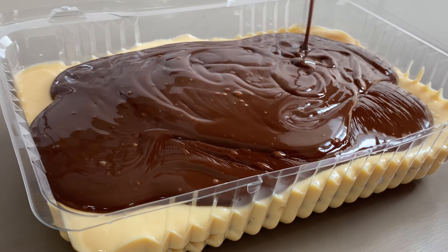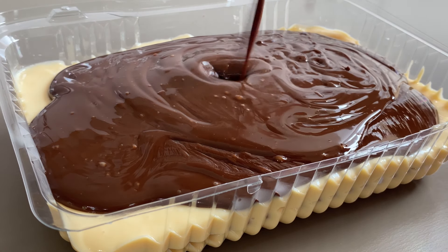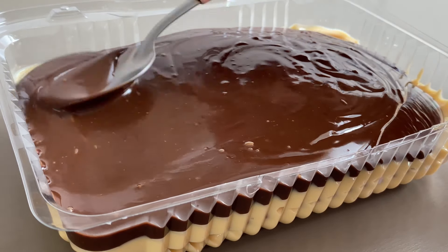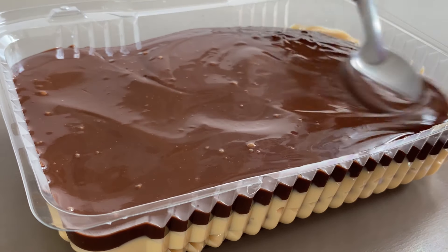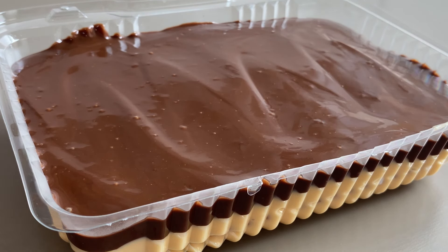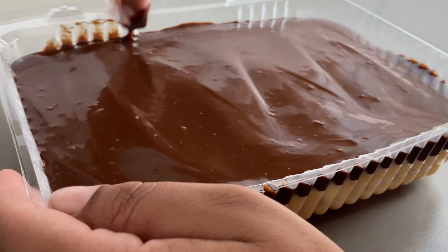A minha ganache já tá prontinha. E agora a gente já vai espalhar por cima do nosso recipiente, da nossa sobremesa. Joga toda a ganache aqui por cima. Essa ganache fica bem brilhosa e bem lisinha. Pensa na sobremesa, fica gostosa. Dá pra você fazer até mesmo pra vender. Peguei uma colher aqui e já vamos espalhar bem. E agora é só levar pra gelar.